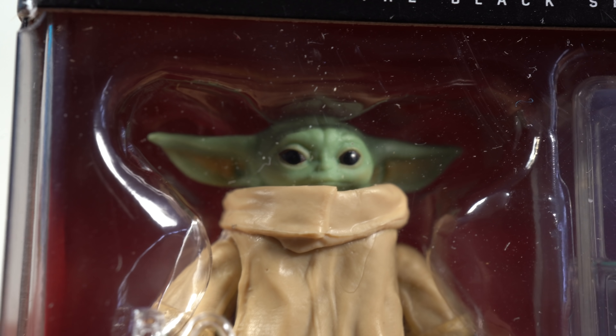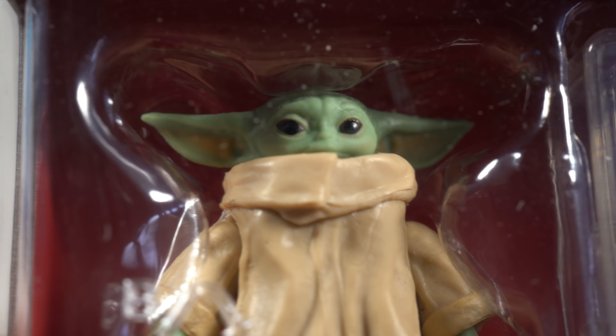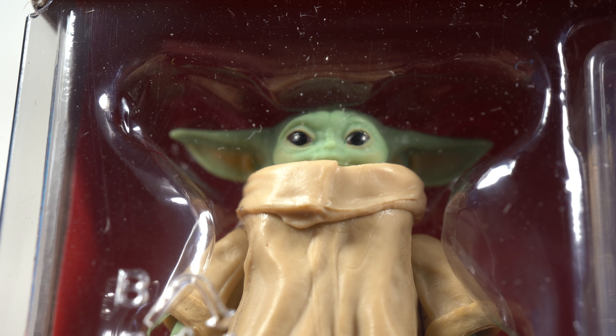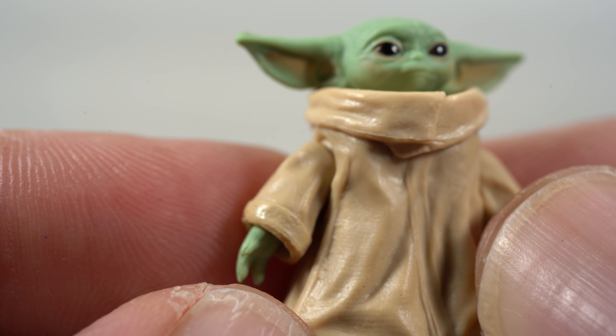One cool thing about having a second one in package is that I can look at the face paint on this one. It was really hard for me to pick the one with better paint apps — they both came out looking really good. For such a tiny, tiny figure, I think the execution of the paint on this thing is fantastic.